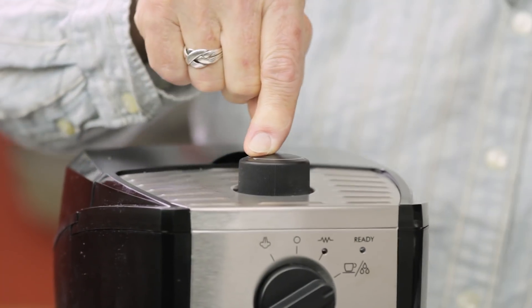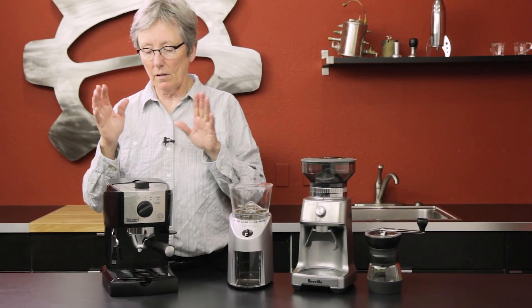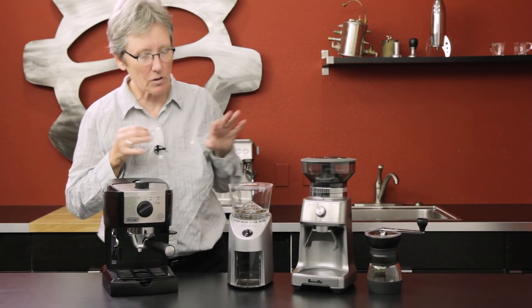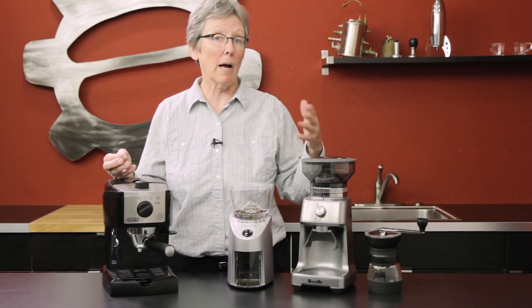This is how you do the steam. The size is really great for a small apartment if you don't have a lot of room. This is in the hundred-ish dollar range — I'm not going to give specifics because prices change all the time. To pair a grinder with it, there are several options.